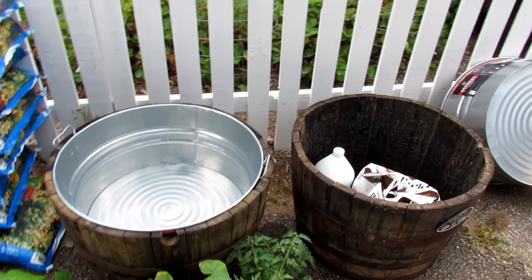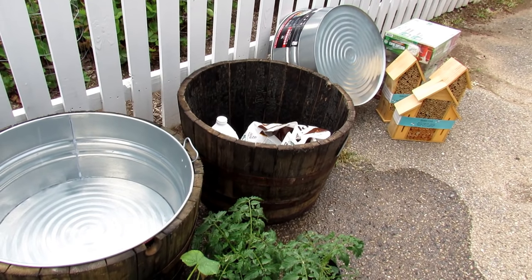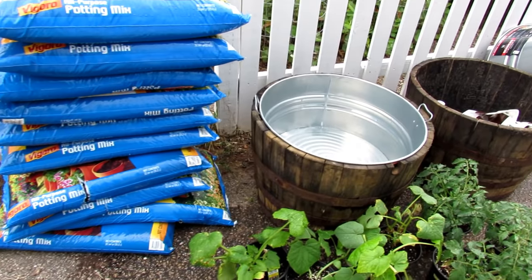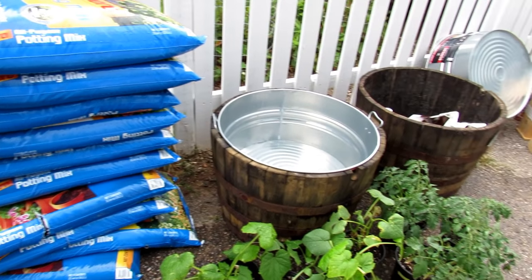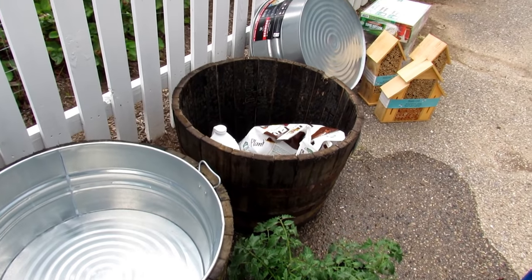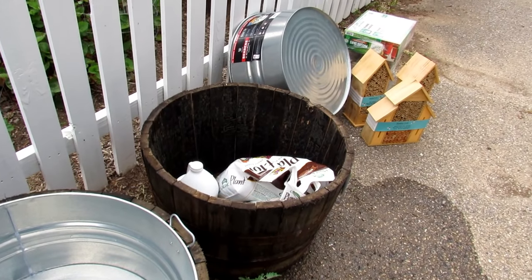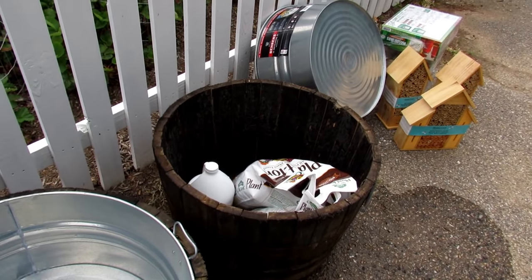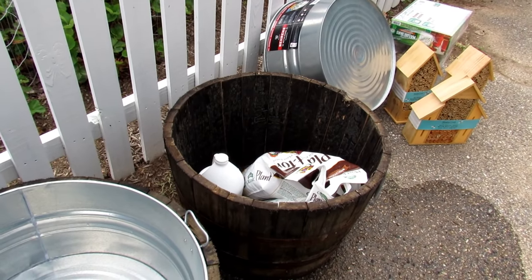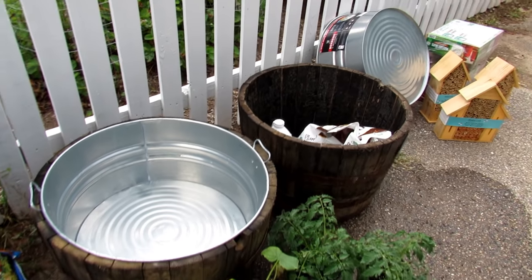Let's talk about what we're going to fill this with. I have plenty of videos and I'll link one on how to make your own container mix. To keep it simple, you can get any potting mix that is on sale — that's mostly peat moss anyway. You want your container mix to have a lot of peat moss or coco coir, or a combination of both. They hold water. They don't add a lot of nutritional value, but your container mixes must hold water.